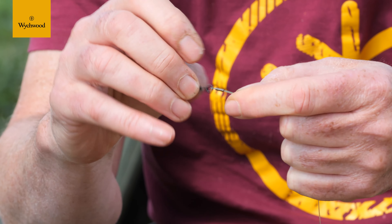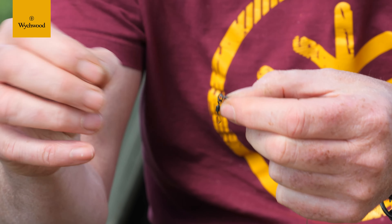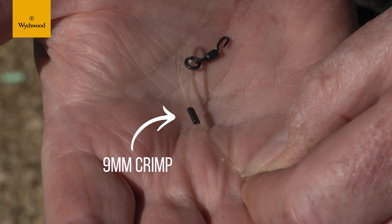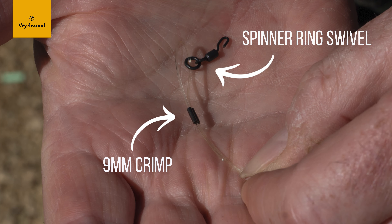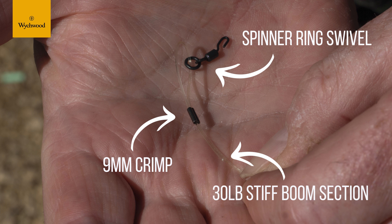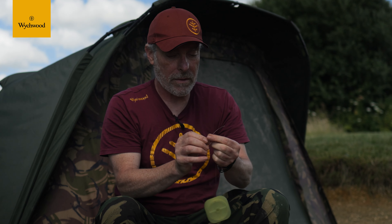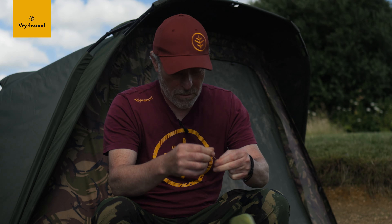Pull it as tight as you want — sometimes you might want a big loop, or have it really tight up to the swivel; that's totally up to you depending on the situation you're fishing. I'm quite happy, because this is a ring swivel, to have it quite tightish, since you've got plenty of movement in the ring swivel anyway. Then cut it off so it's got a very small tag end.